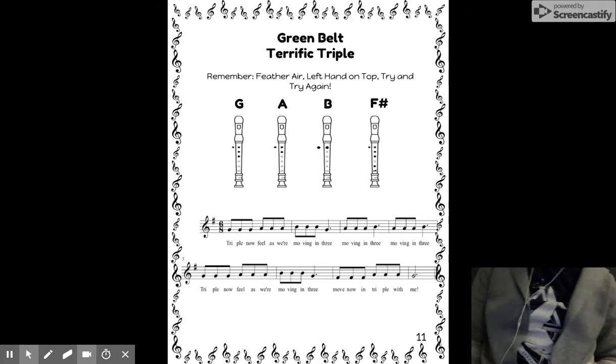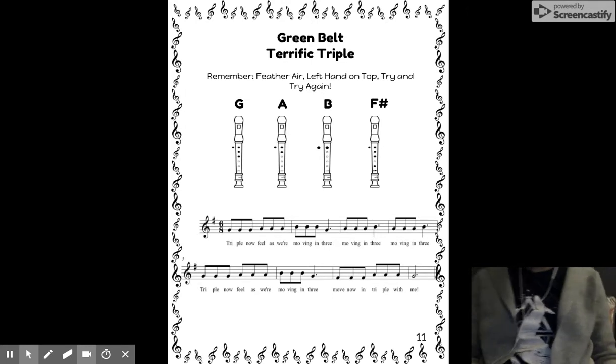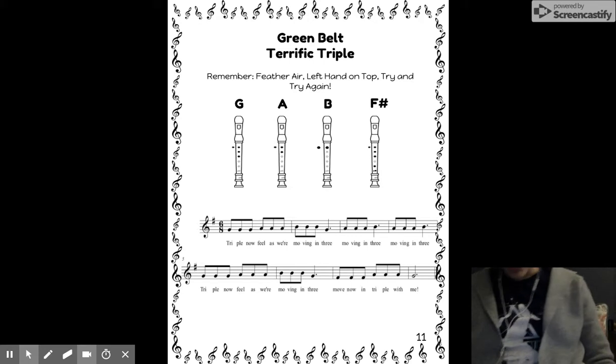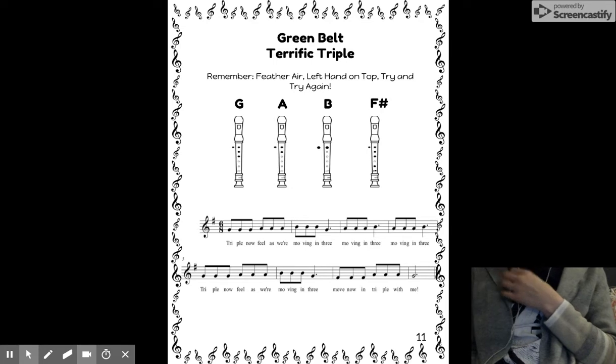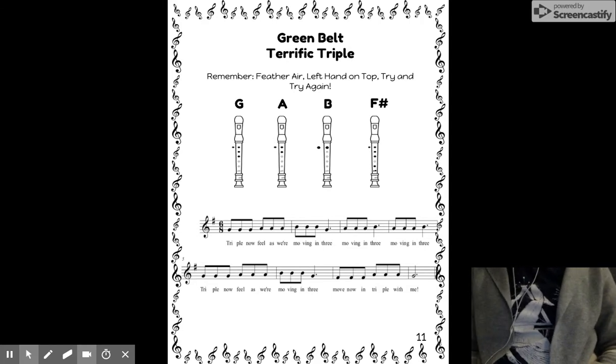Move with me — triple now, feel as we're moving in three, moving in three, moving in three. Triple now, feel as we're moving in three. Move now and triple with me. Pause and rewind to practice singing the song. Remember, if you can sing it, you can play it.